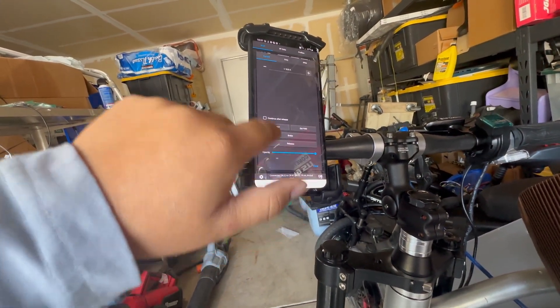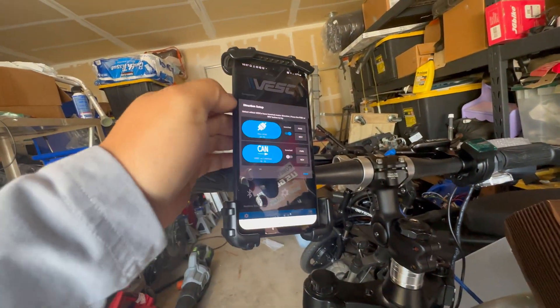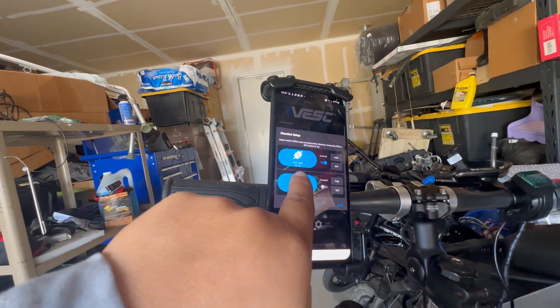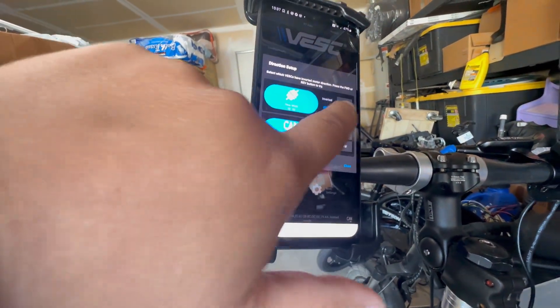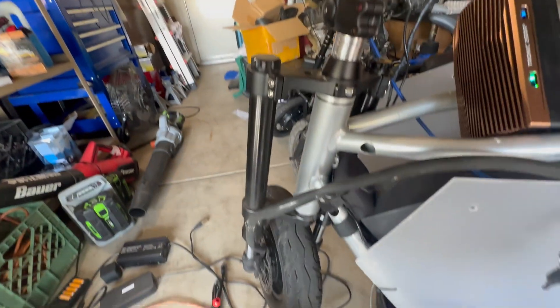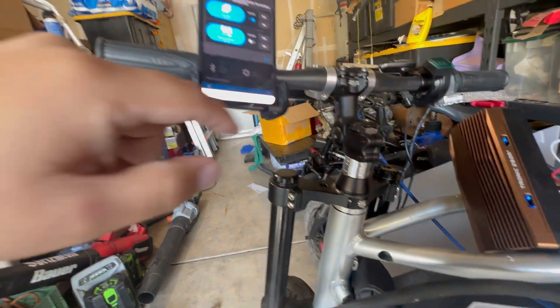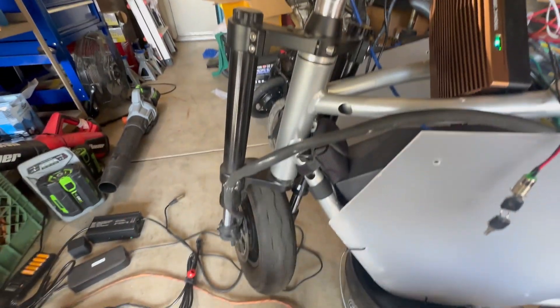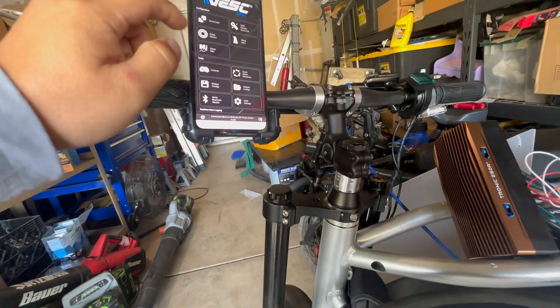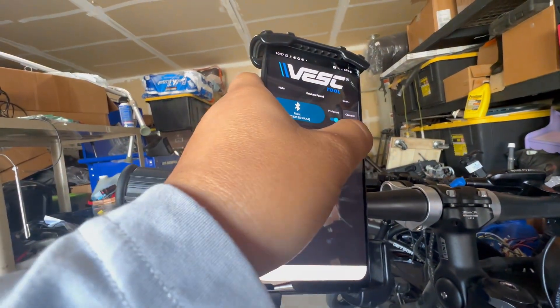One thing to figure out is whether or not you need to invert your motors. In the VESC tool, when you're connected you'll have an option to orientate which way the wheel spins. If you invert it and click forward and it spins backwards, that's the option you should be using to figure out which motor orientates which way. I already figured mine out and you just connect to the correct ones.